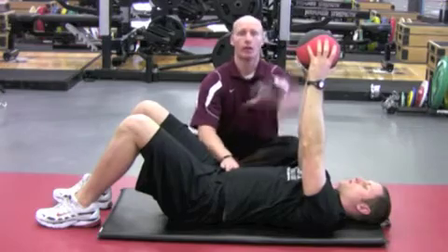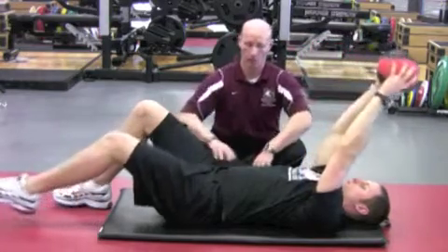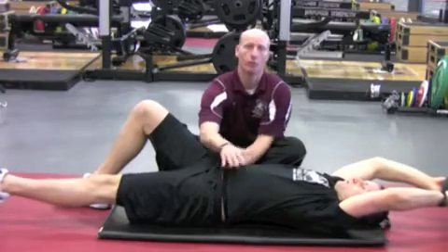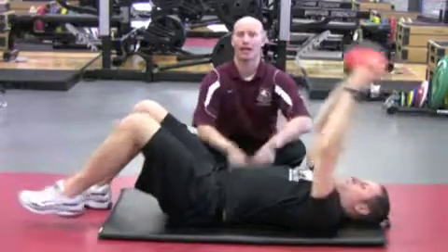Drawing in once again — both arms going back, one leg going out without any motion through the spine, holding for three, two, one — and then bringing both areas back in once again.